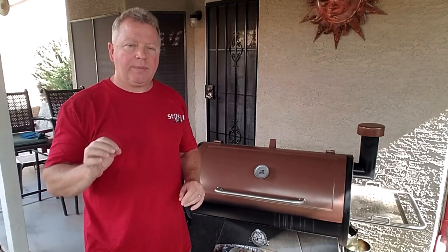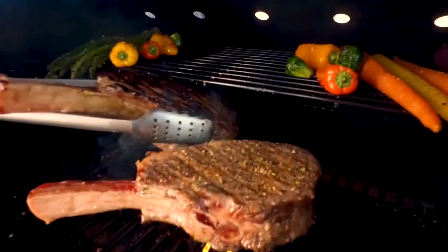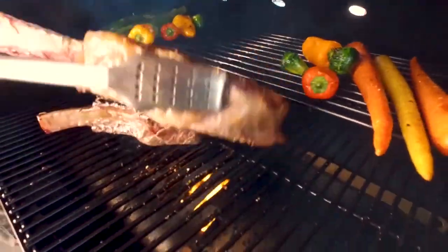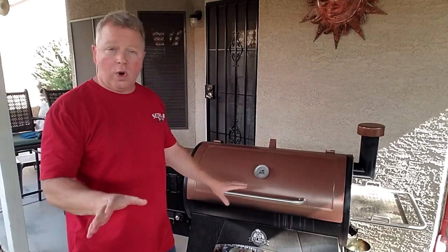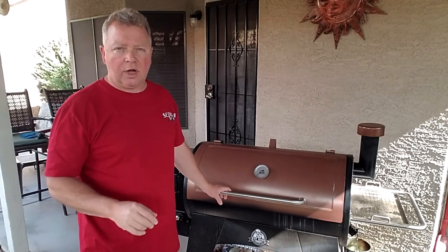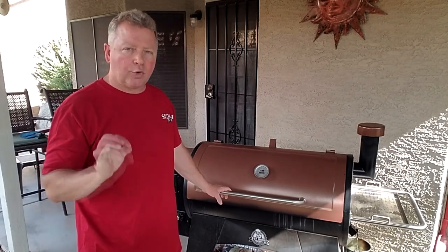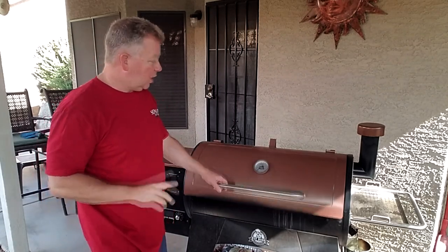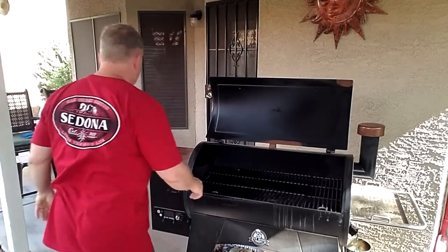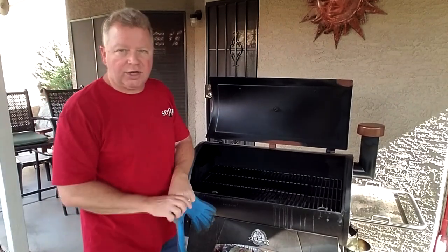Hello everybody, Pat the video guy here. If you're in the market for a pellet grill, one of the features you might be really interested in is the direct flame broiling ability. I'm finding that very few grills out there actually have that capability, but one of them — the one I have here — is the Pit Boss Austin XL. There are other models out there and I'll list them below this video, but if you're looking for direct flame broiling, check out the Austin XL and let me show you how this works.